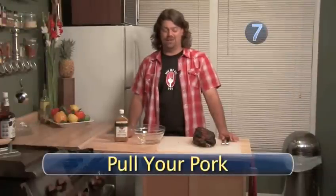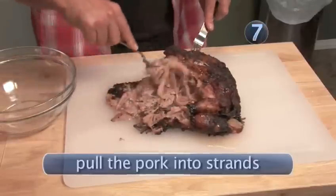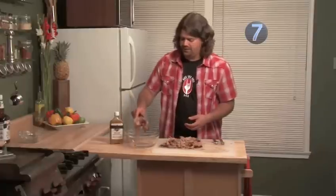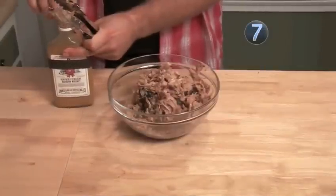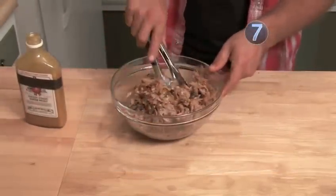All right pork lovers, we're in the home stretch. Your butt's been out there overnight cooking away and you're ready to pull it, finish it, and eat it. First thing we're going to do is take two forks and start pulling the pork away — it should just come right apart into strands. Now you've got your whole butt pulled. Put it all into a nice glass bowl, then take some of your finishing sauce, dump it in there to taste, and toss it in, working it through.